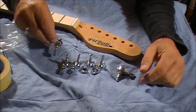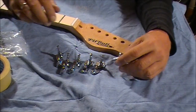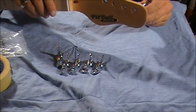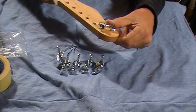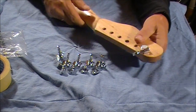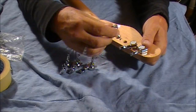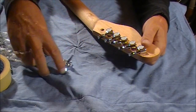And here they are. They're in the bag — there's obviously six of them, it's a six-string guitar. And basically they go through the back of the guitar like so, and they're vertical like that. So if you put them in just to have a look — one, two, three, four, five, six.